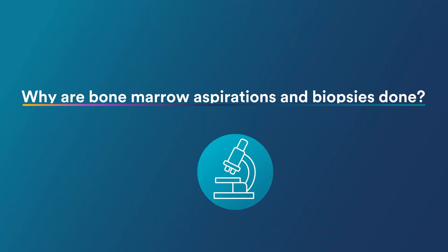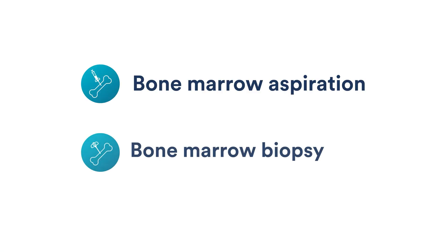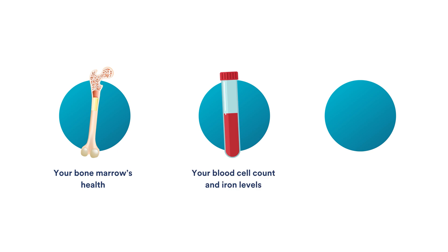Why are bone marrow aspirations and biopsies done? A bone marrow aspiration and biopsy can check the health of your bone marrow, your blood cell counts and iron levels, and how your body is responding to treatment.